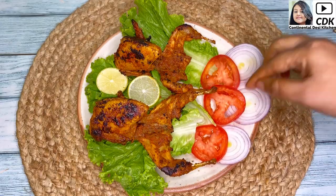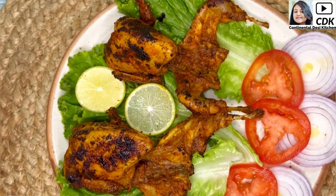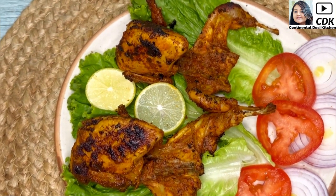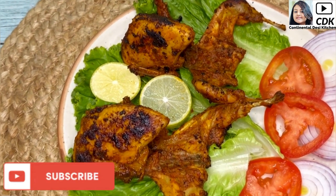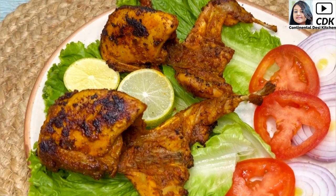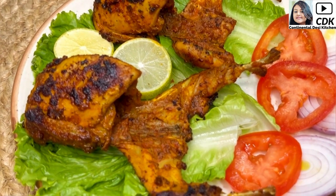That's it! So friends, I hope you will try this delicious and healthy roasted quail recipe very soon. Also share your feedbacks and do subscribe to my channel for more interesting recipes in future. See you soon in my next video. Until then, bye-bye, take care and stay safe.